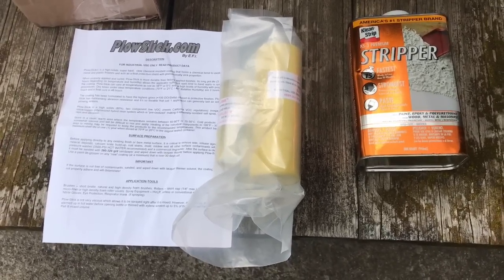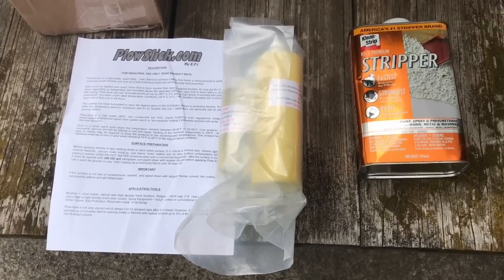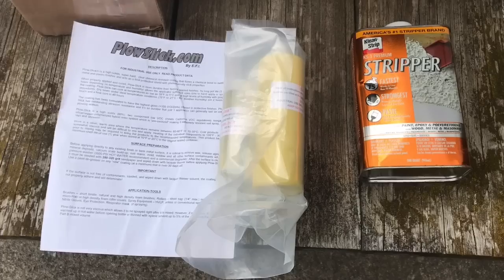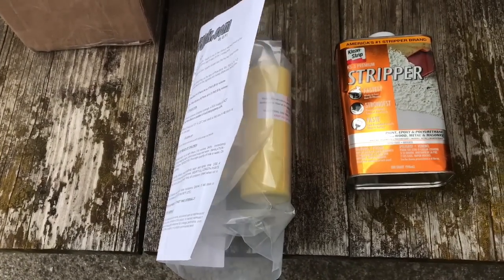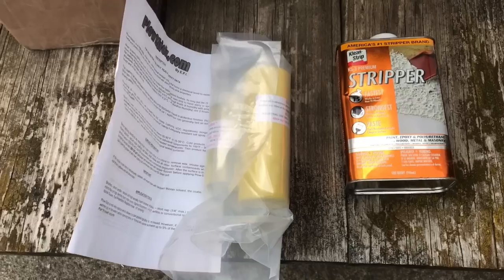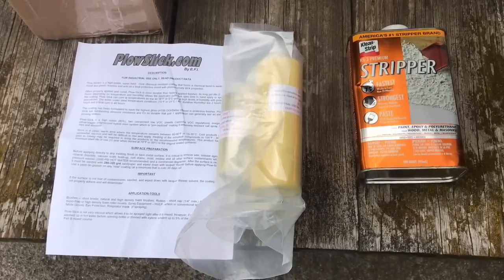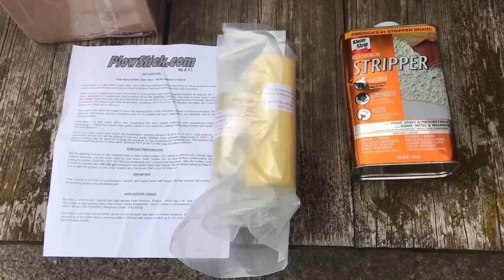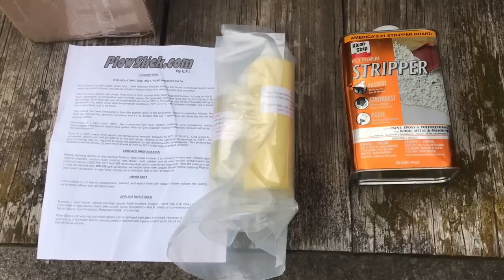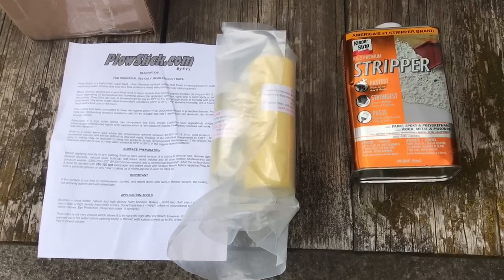The directions are pretty straightforward. I'm going to take the deck off and prep it — spray it with a pressure washer. It says to use heated water but I don't have that option, so I'll use regular water. Then spray the bottom, scuff it with 320-grit sandpaper, use a wire wheel, and then use a solvent or stripper to make sure you get all the debris out of the crevices before applying it.